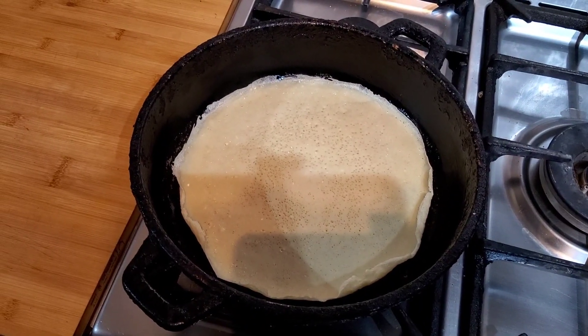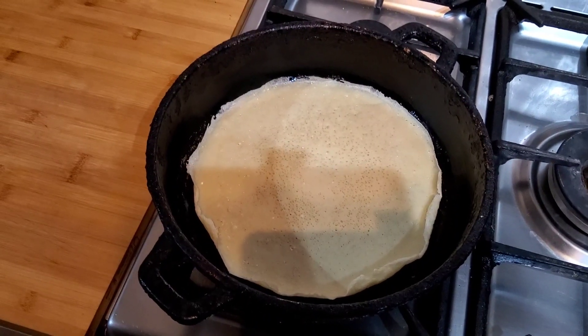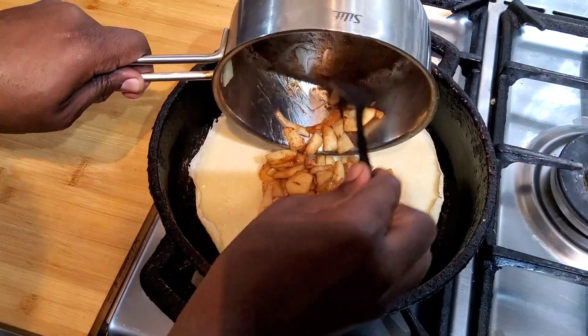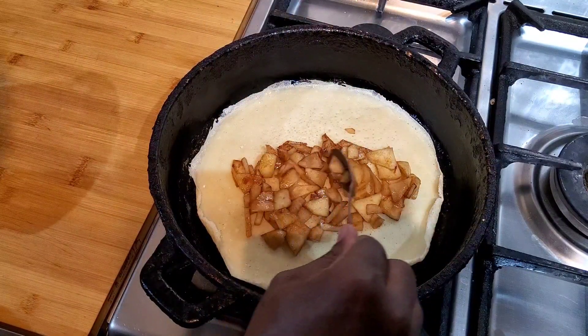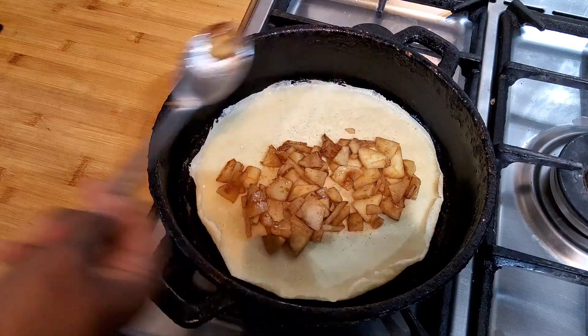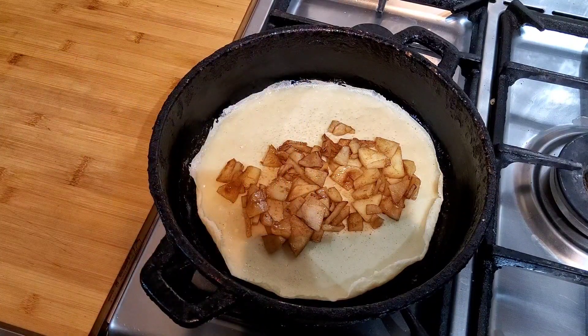It's going to be something you've probably never seen before. Then I'm going to take this and put it inside here. Remember to do this.